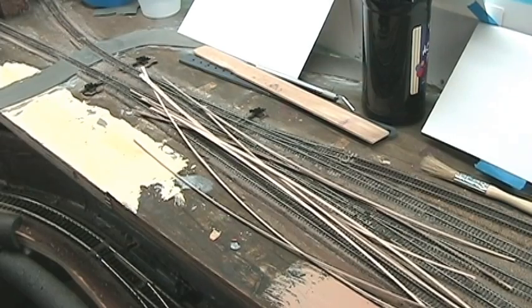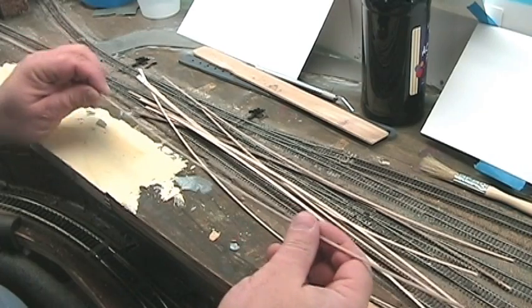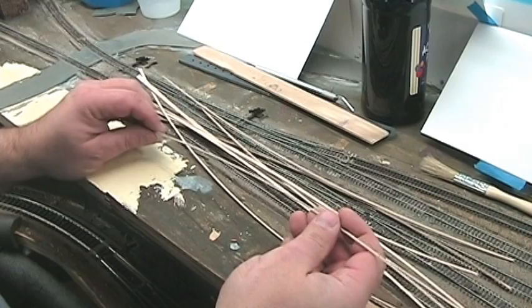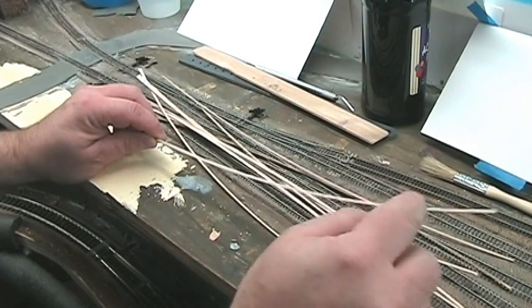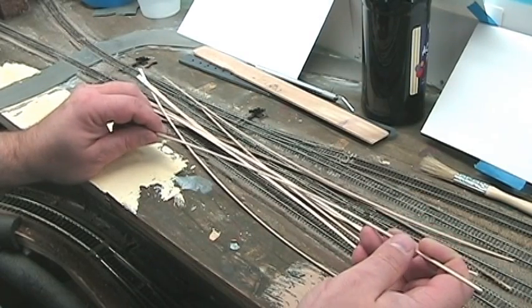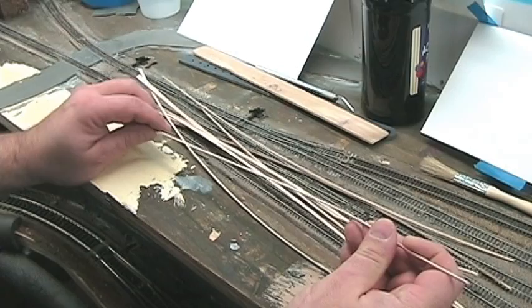I don't think I ever told you why I buy a sheet of basswood and then cut it myself. This is 1/16th of an inch thick, and you can buy these strips already cut. They're nice and square and even width and all that, but they're a lot more expensive when you add up how many strips you need. So basically, to save money, I cut my own.